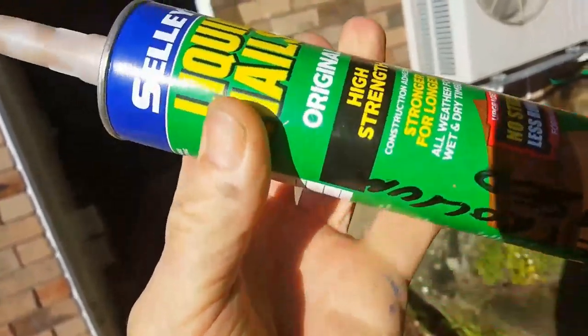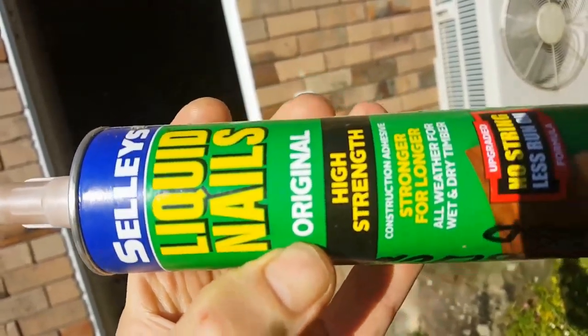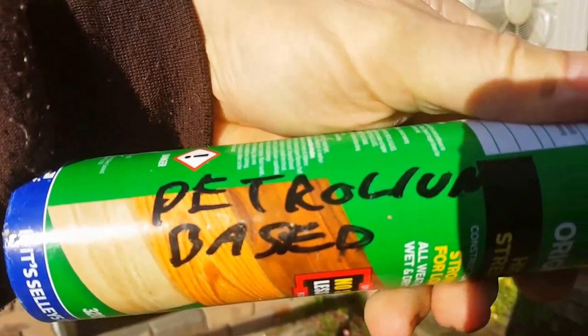The builders glue that won is not the acrylic type — it's petroleum-based. It would wash off in petrol. See you next time.